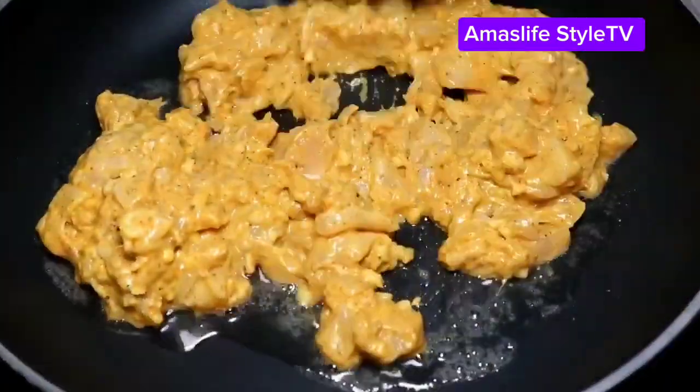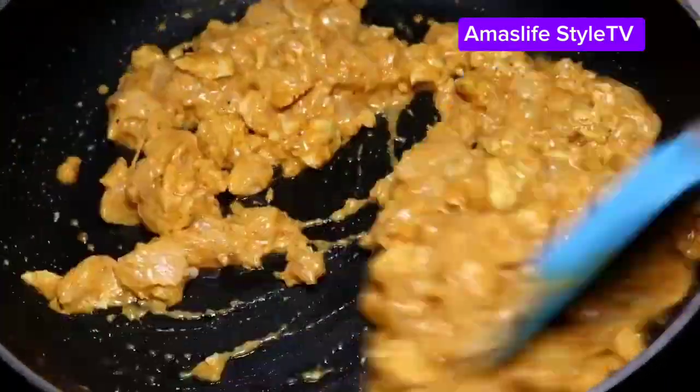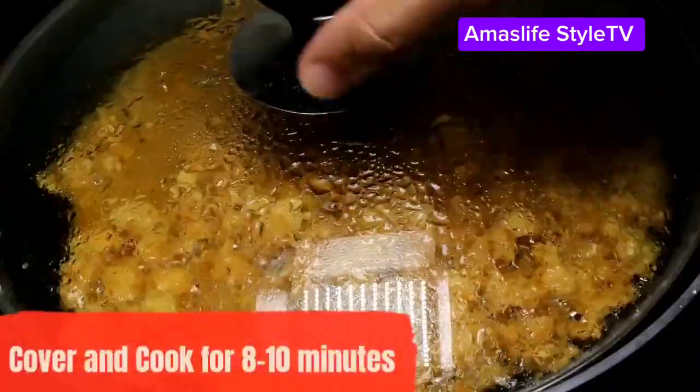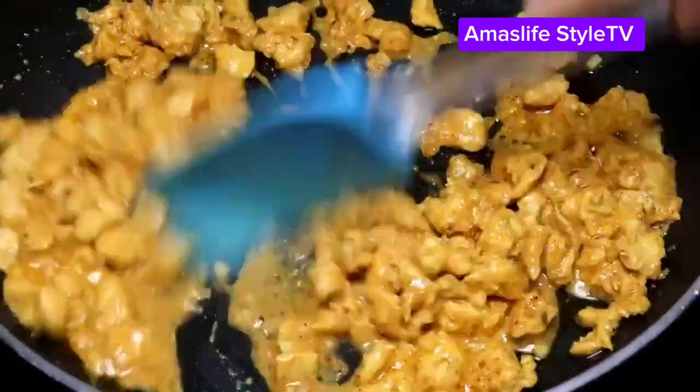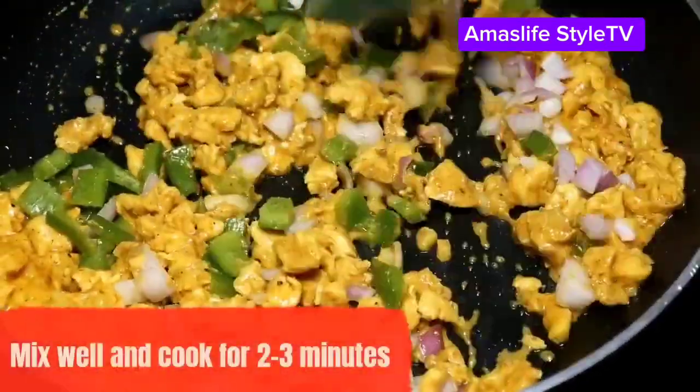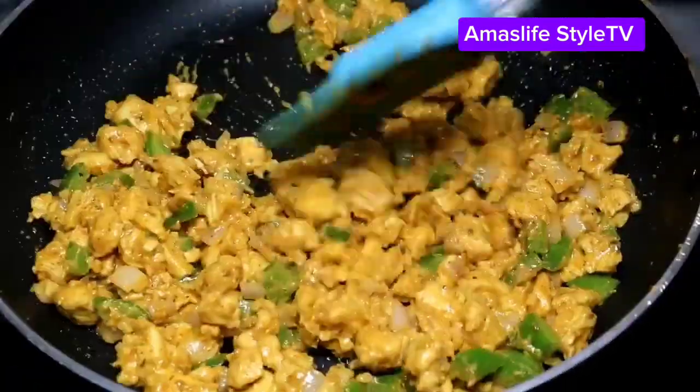Make sure you fry and cook it, then cover it for some minutes — like 10 minutes — to cook very well. Then you start putting your veggies: you put your pepper, you put your paprika.